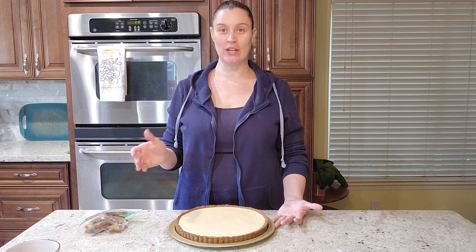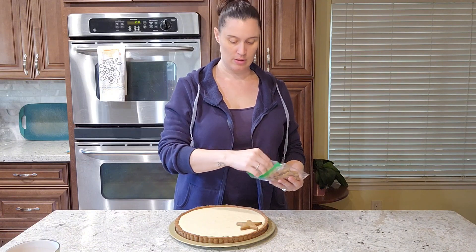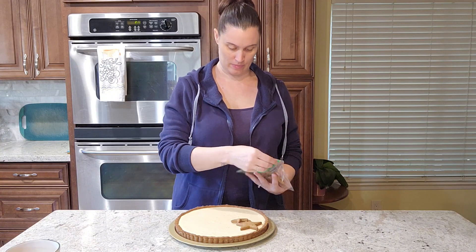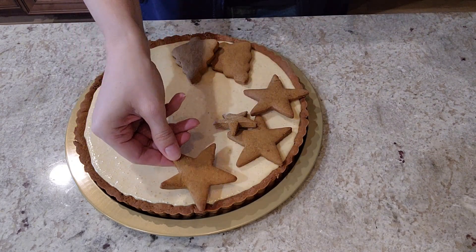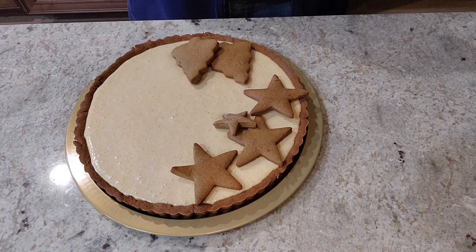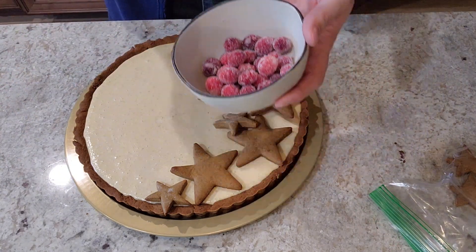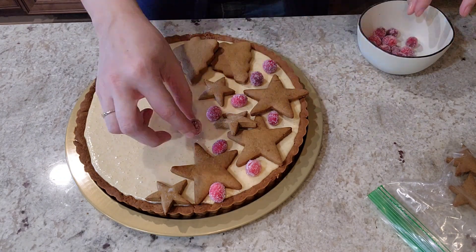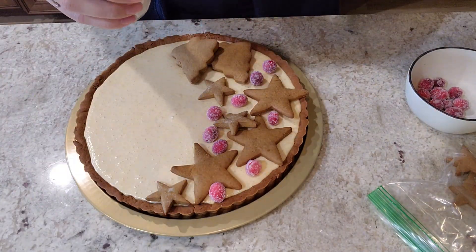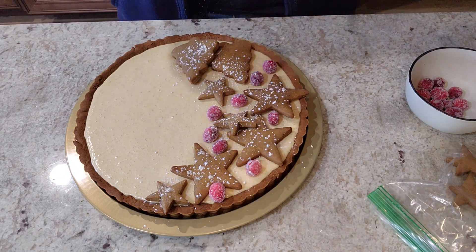This has been sitting overnight, so we're going to go ahead and decorate it. I have my gingerbread cutouts that I made yesterday and I'm just going to place them right on top in any design I want. I have the candied berries here too. And some powdered sugar that I'm just going to sprinkle right on the top. There we go.